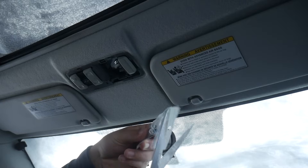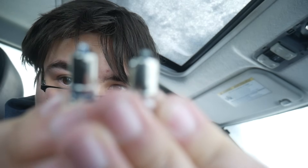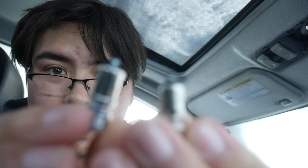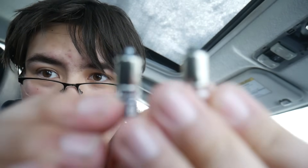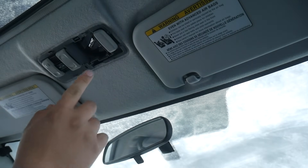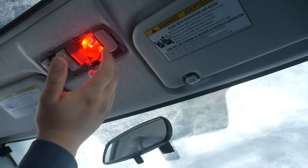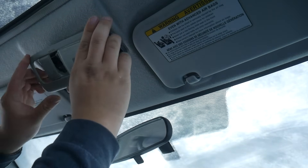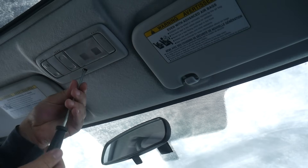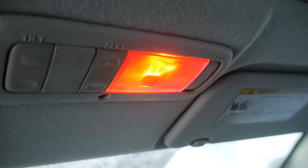Open it up, take the bulb out. Before putting the new one in, just make sure these two look the same. I've been trying to get the camera to focus for two minutes, so I'll just tell you they are the same. Pop the new LED in, twist it. If it doesn't work on the first try, the polarity is probably bad — but it's good here. Now that we know the light works, pop the cover back on, put the screw back into place. That's the first dome light complete.